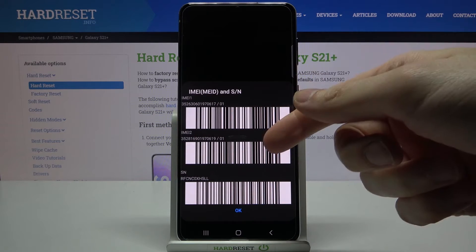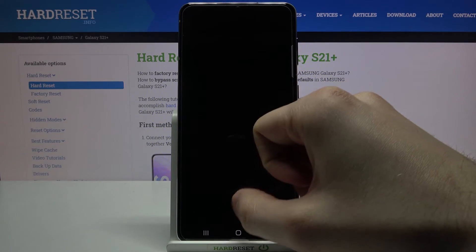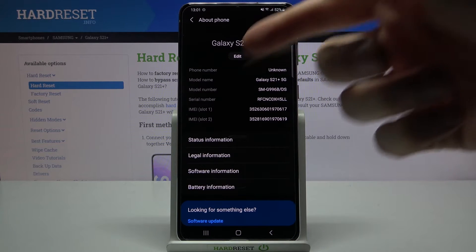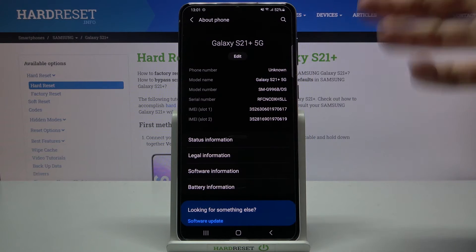Here you can see your IMEI 1, IMEI 2, and also the serial number. There is also a second method: you can open Settings, then go to the About Phone section, and here you have the serial number, IMEI 1, and IMEI 2.